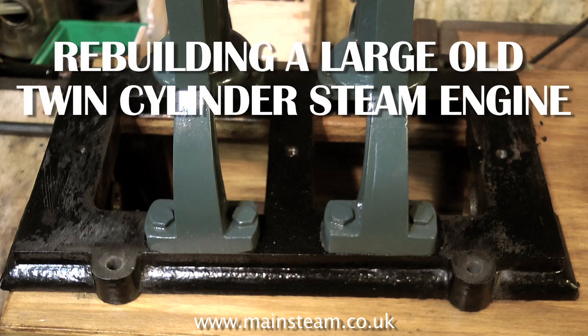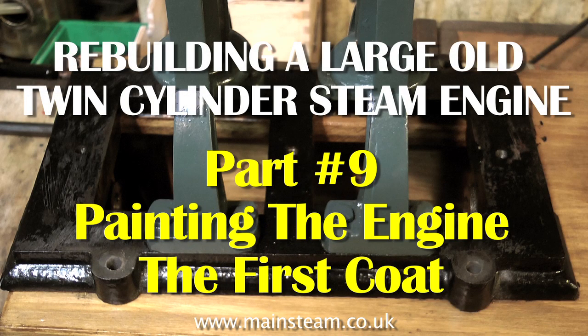Welcome to rebuilding a large old model twin cylinder steam engine. This is part number nine, and it's all about painting the engine — giving the engine the first coat of new paint.